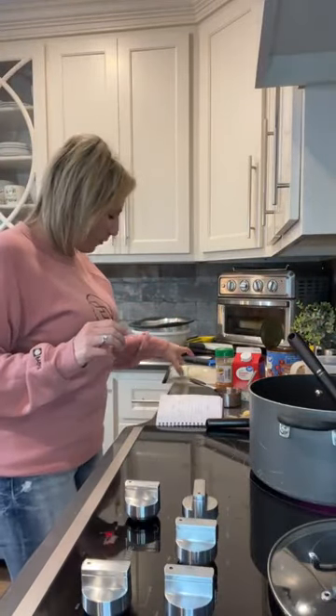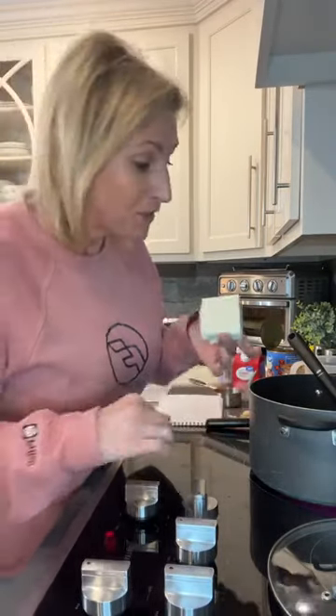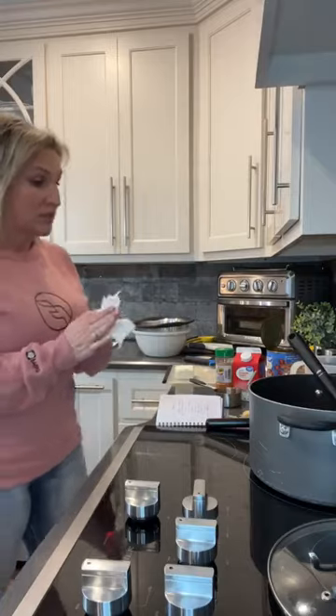What we're gonna add next is four ounces of softened cream cheese and one cup of heavy cream — it'll make the soup really creamy and it's gonna be so yummy. I love this. It's been a while since I've cooked it because Ricky likes a traditional taco soup.